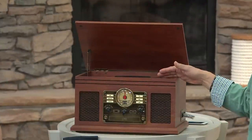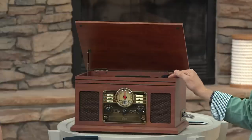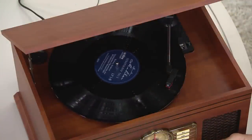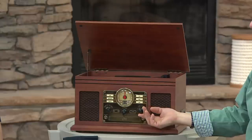With this particular turntable, you can play 33 and a third RPM records, 78 RPM records, and 45 RPM records — even with the adapter included. You can still relive and enjoy those beautiful music sources on this beautiful stereo system.